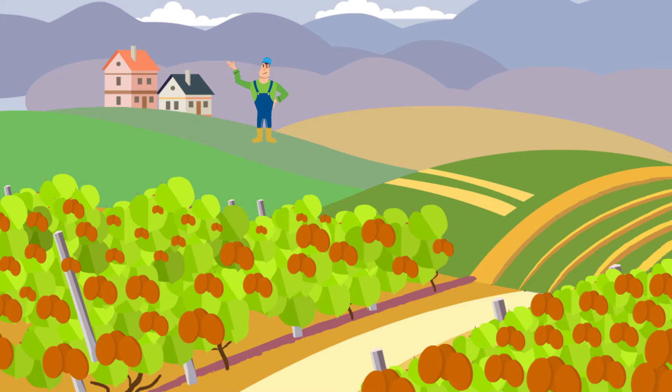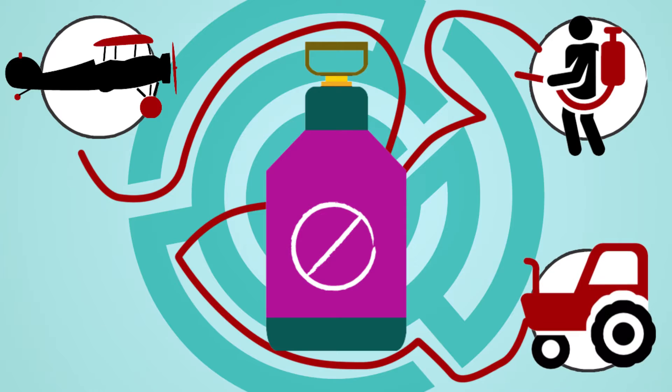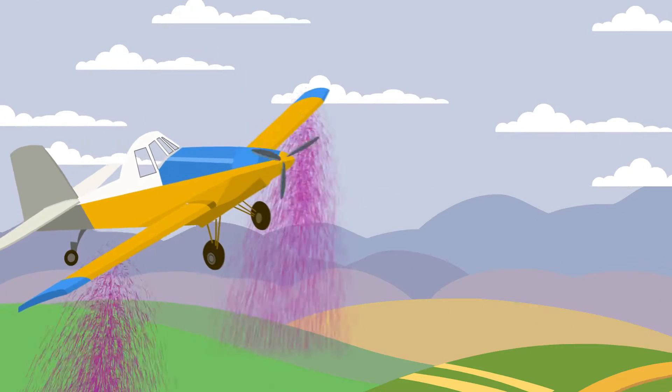Large-scale agriculture can present many challenges. Perhaps the greatest challenge of all is the practice of spraying, which is so essential in the prevention of crop disease. Spraying is challenging for many reasons.